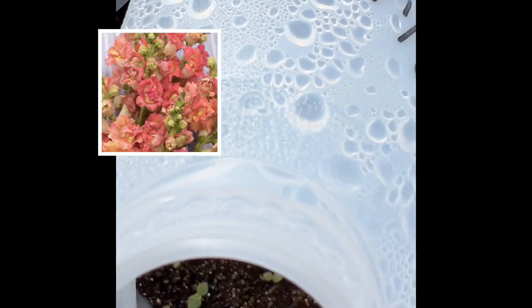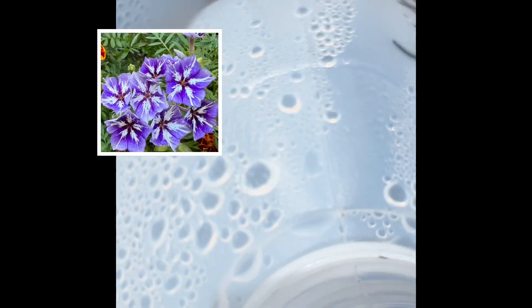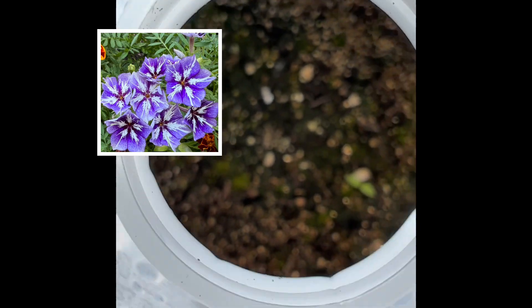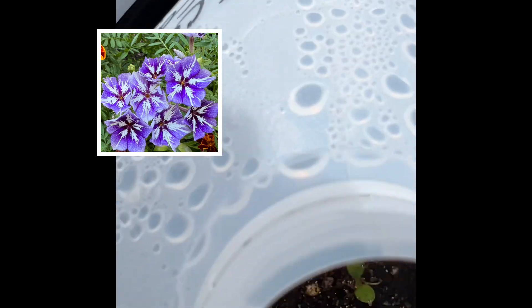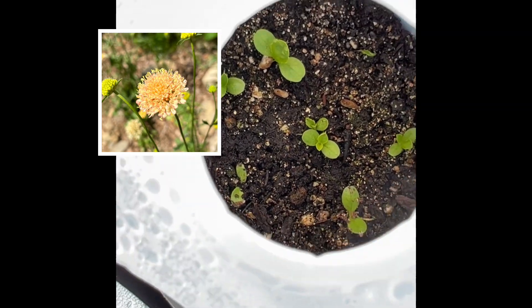This is Madame Butterfly, bronze with white snapdragons — tons of little seedlings in there. Sugar Star Phlox, I see a couple. Scabiosa — we've got some Scabiosa growing in there. Yep, plenty of Scabiosa.